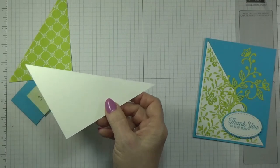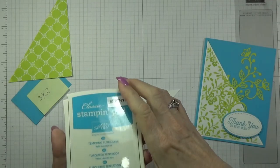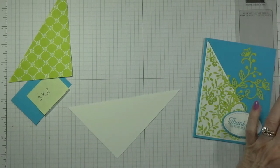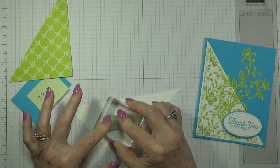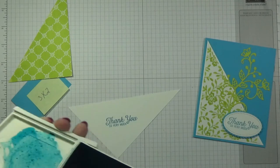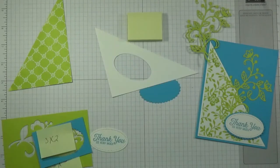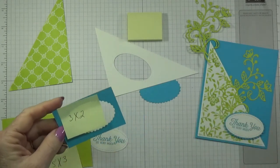Let me grab my mat — oh, I don't need my mat, this is not photopolymer. This is the tempting turquoise ink and I'm gonna stamp this down, make sure I've got it right. I'm gonna stamp it right in here on this piece. Let it set for a second, pull it up — beautiful. Now I'm gonna cut this out and I'll be right back.